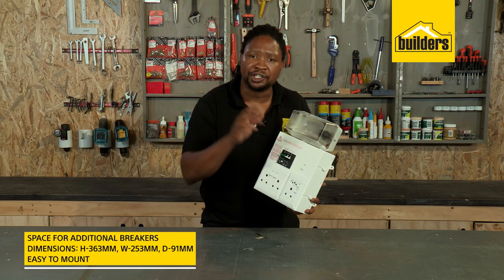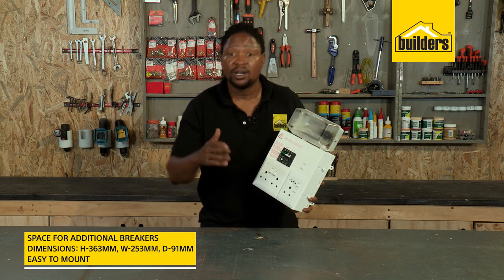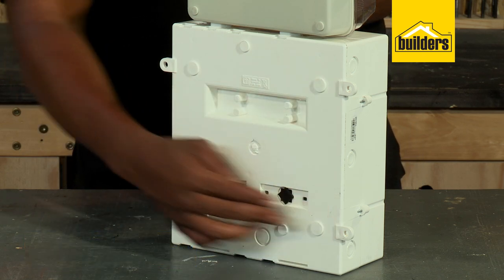It also has space for additional breakers making it perfect for running lights, geysers, plugs or stoves. It's compact and mounts easily to the wall making it very accessible.